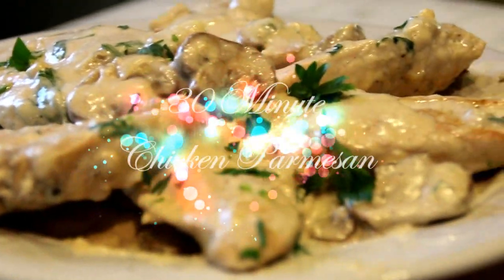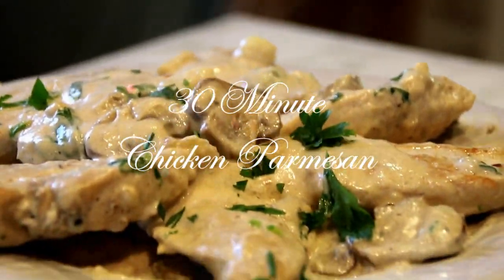But today we're making this incredible dish: 30-minute chicken parmesan — so juicy, so delicious. You're gonna love it. Let me walk you through it.